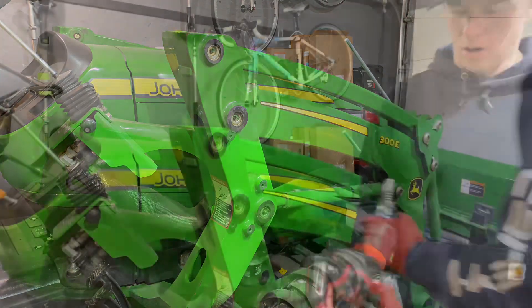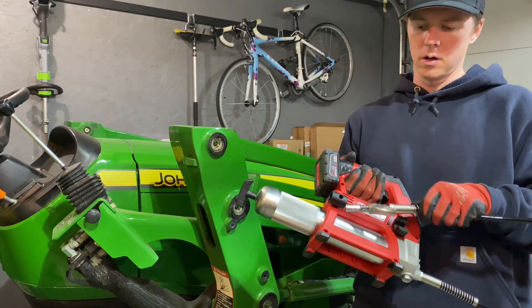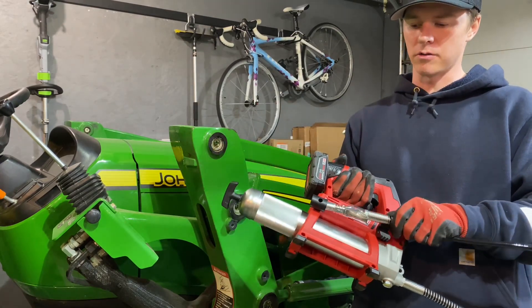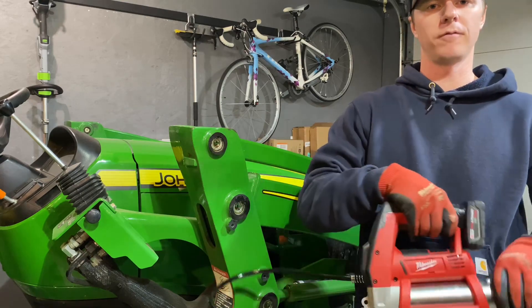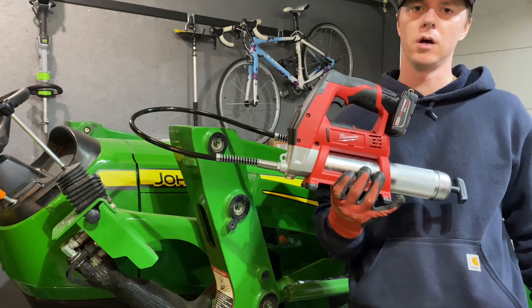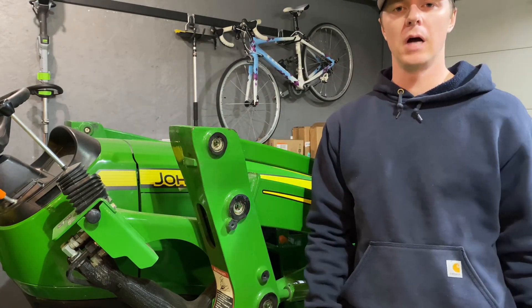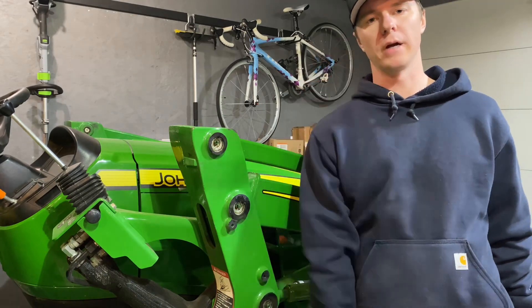All right, there you have it — the M12 grease gun with the Lock N Lube locking grease coupler. Can't recommend this thing enough. For small projects, compact tractors, zero turns, lawn mowers, anything like that — easy to travel with. Highly recommend it. We'll see you on the next one.